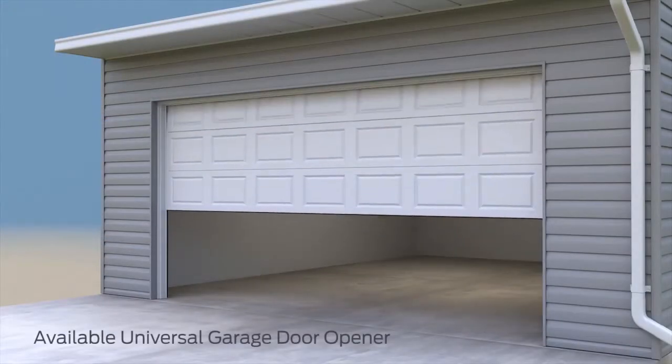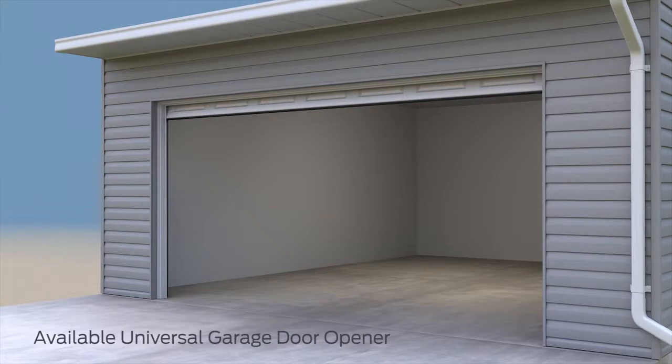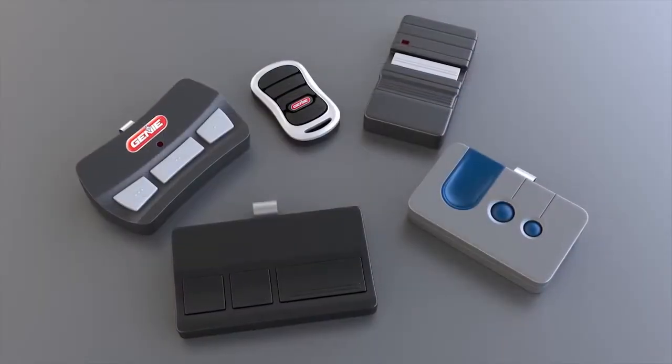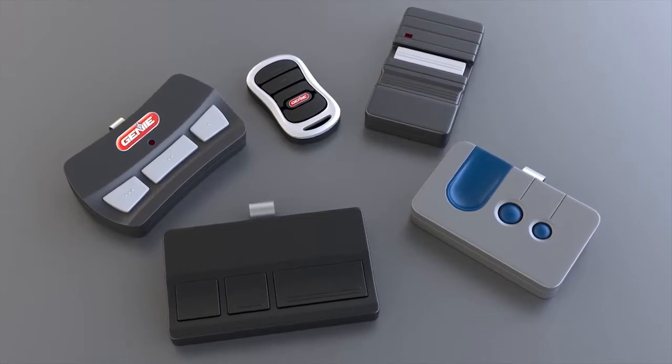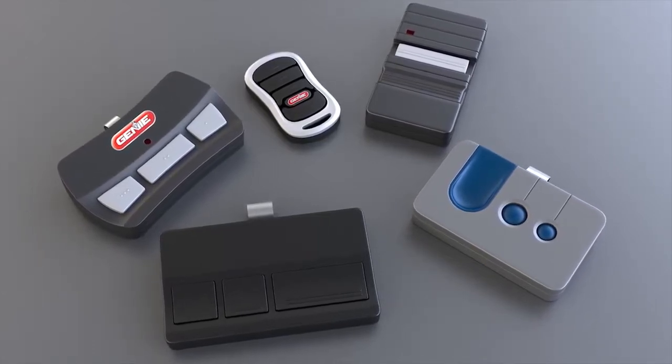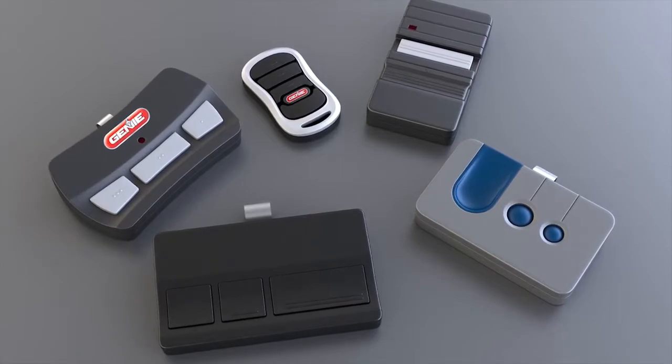Did you know that you can control your garage door, your security system, and your home lighting or door locks from one built-in remote? Because there are several types of remotes out there, I'll give you a few basic tips to get you started on programming, and then I'll direct you to a video that will talk about how to program your specific remote to your universal garage door opener. Let's get started.